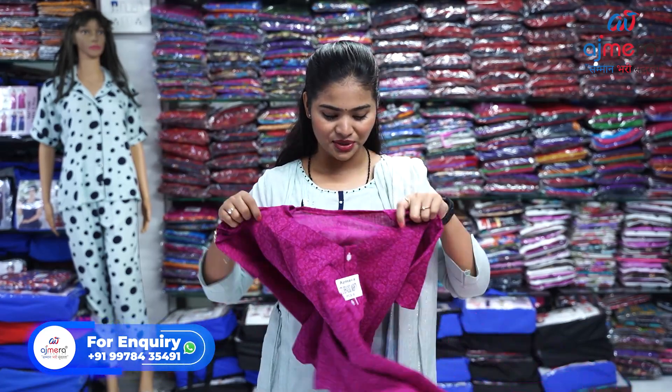Hello my dear viewers, welcome back to my channel, welcome back to Ajmeda Fashion. This is your friend Vaishnavi Chauhan. In today's video I am going to show you the collection of cotton 90s — not just cotton but cotton, hojeri, rayon, kaftan — all kinds of 90s. Please keep watching. If you want this product wholesale direct from a manufacturer, let's move forward and see the first sample.